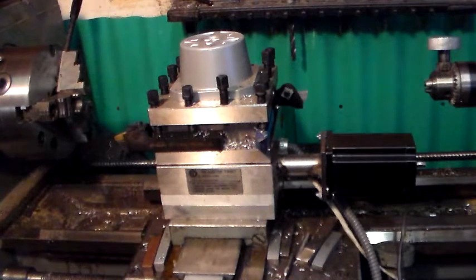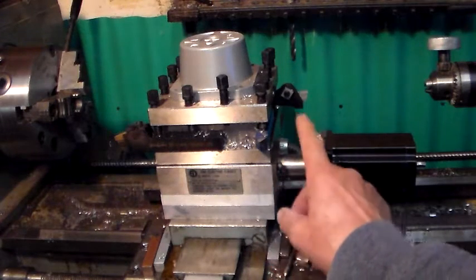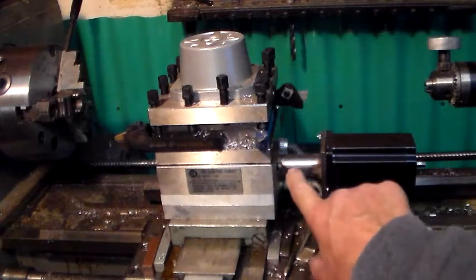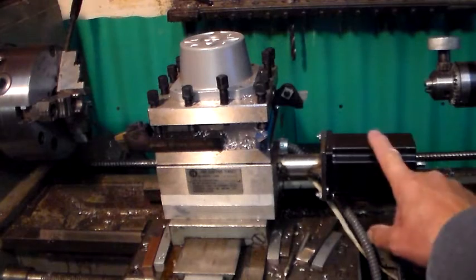This is my retrofitted tool turret. I machined a new flange and installed a spool piece to connect this flange to the new NEMA 23 flange, and I'm using the stepper motor